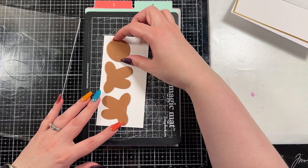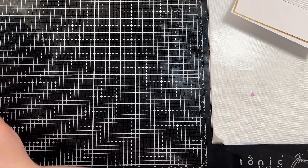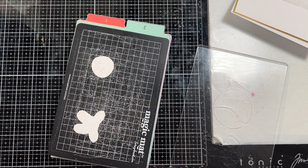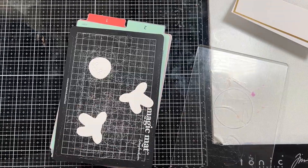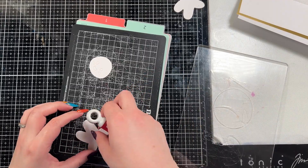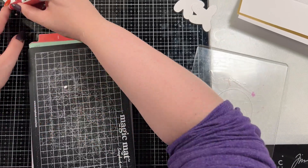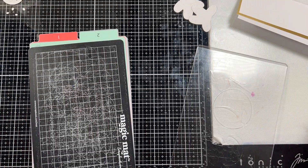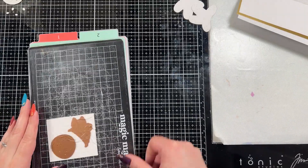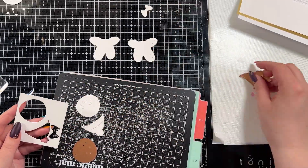These are some really cute gingerbread men from Spellbinders. It's a really cute die — it gives you two bodies and two faces so you can have like a his and hers, or however you want to do it. There's a whole bunch of little pieces that dress them up: a little dress, a scarf, a hat, a bow, and squiggles for frosting. I did end up needing to save the face pieces — it's going to be similar to the figgy pudding card we did last Monday, where I stuck the little pieces back in the face and colored them separately. I found that to be the easiest way to work with the face rather than adhering something to the back, which recesses the pieces.